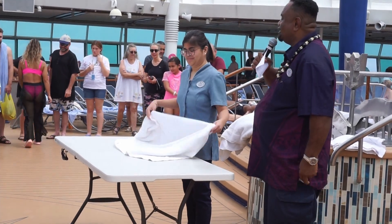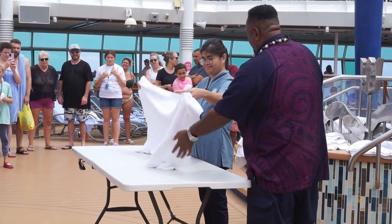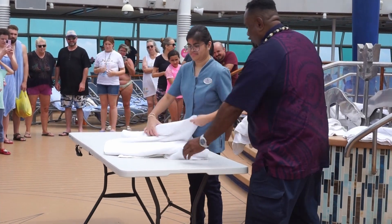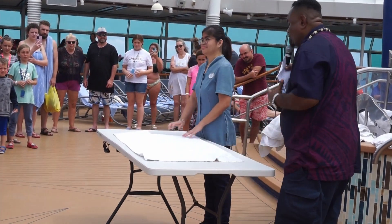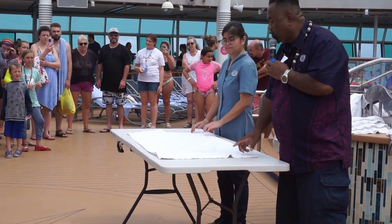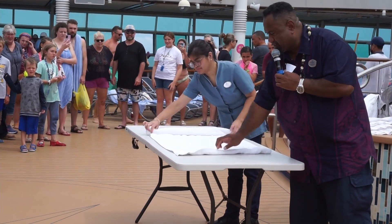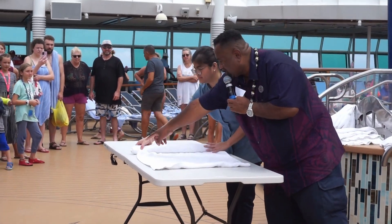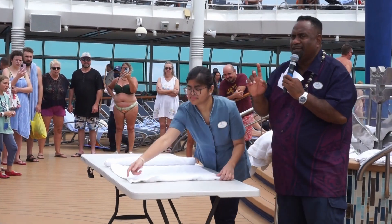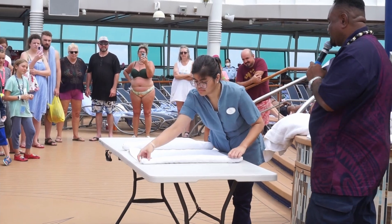Okay, here we go making the dog. What you need is a bath towel. Lay it nice and flat on a surface — a table or your bed. All you have to do now is roll both ends towards the center, nice and tight. As you can see, she's got the corners on the outside — she's going to pull those later so it stays nice and tight.